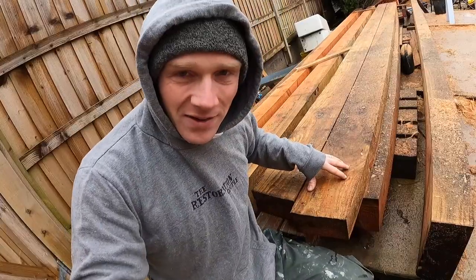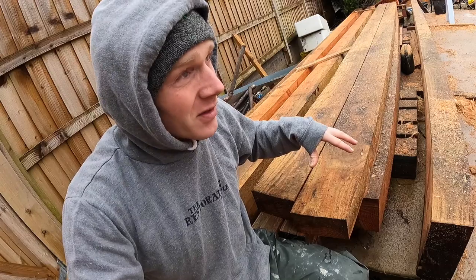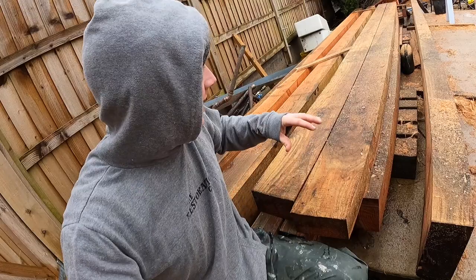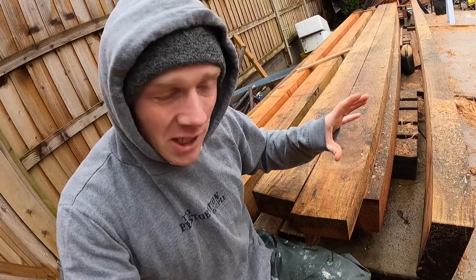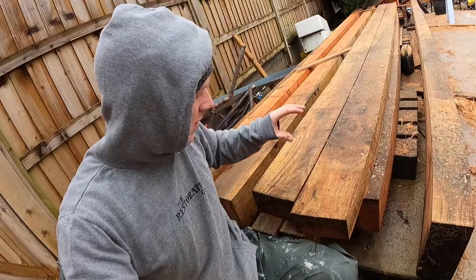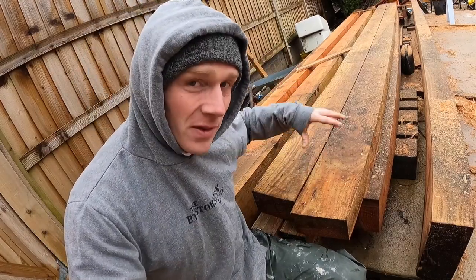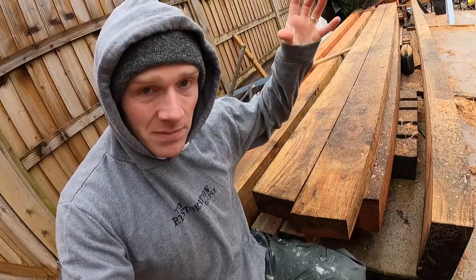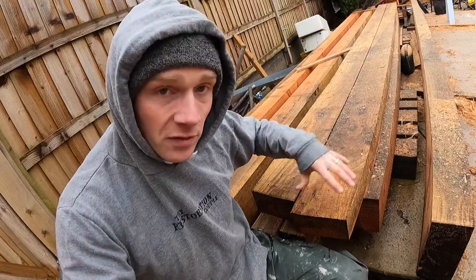I'm actually trying to work out exactly what these timbers are. I ordered these back in March — last year didn't quite go to plan. I would have changed the design slightly if I was doing it again, but I'm going to stick to my guns. These I've just remembered are actually all our braces — they need to be about a meter long, but the sawmill just sent them at full length.